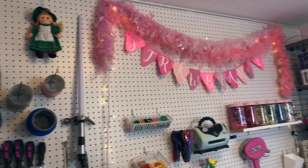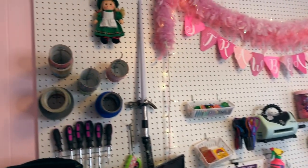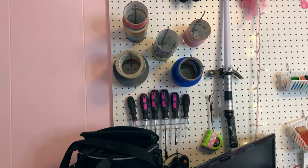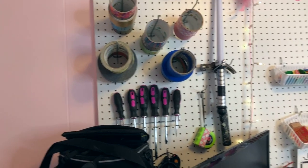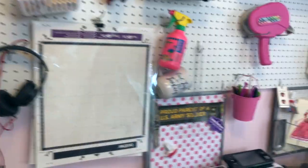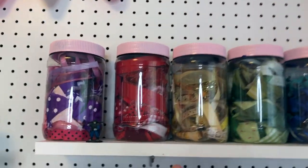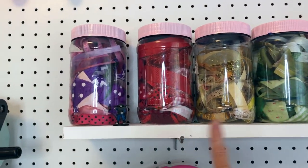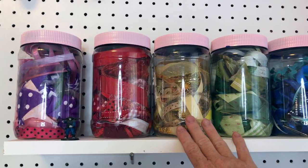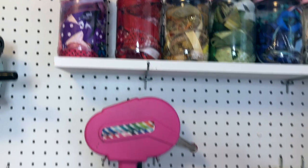On my pegboard wall I have some lights, a feather boa, and a sign that says Strawberry. I have a doll that my son got me while he was deployed. This section is kind of my tool section with duct tape, screwdrivers, hammers, and stuff, and then over here is more of my crafting section. I like this shelf — it's made by just using a board and putting it over these pegboard pegs. These jars are actually peanut butter jars that I spray painted the lids and put small pieces of ribbon in, divided by color.